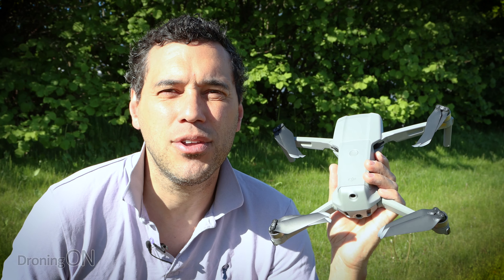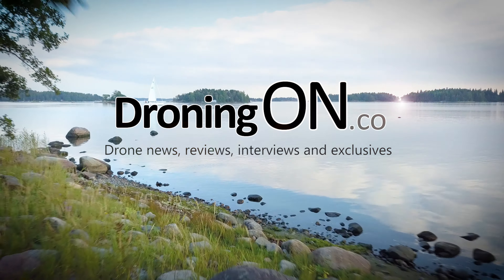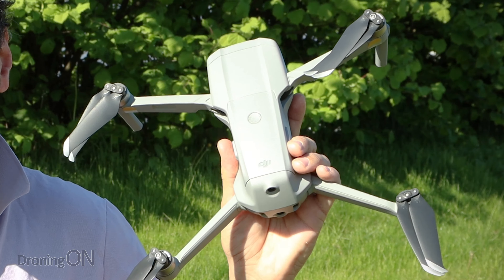Mavic Air 2 and HDR video. Let's explain what it is and how you can use it. I'm Ashton, and it's a beautiful sunny day today. I've got with me the Mavic Air 2, and today we're gonna be looking at HDR video.